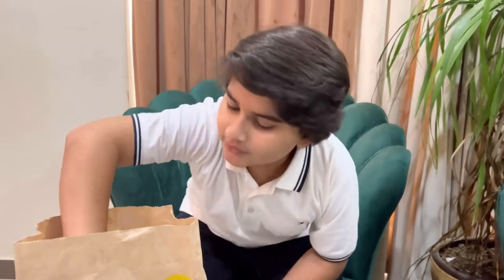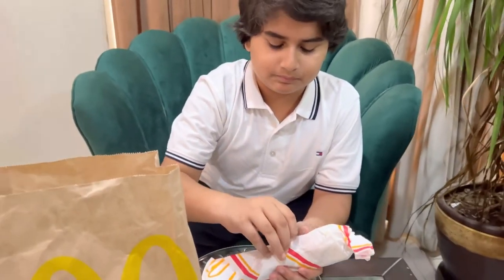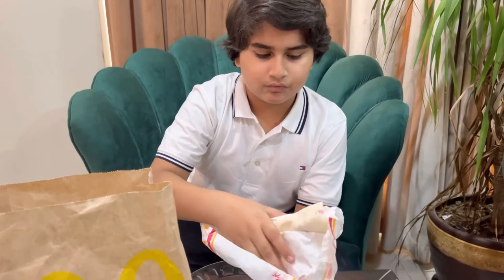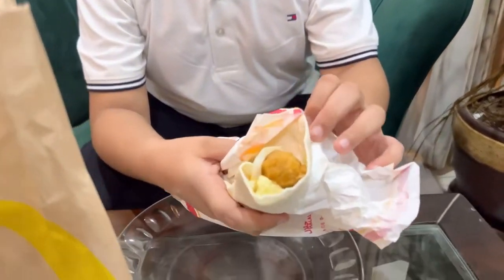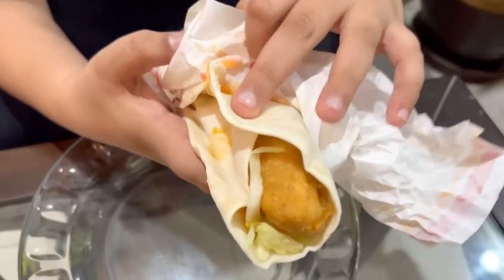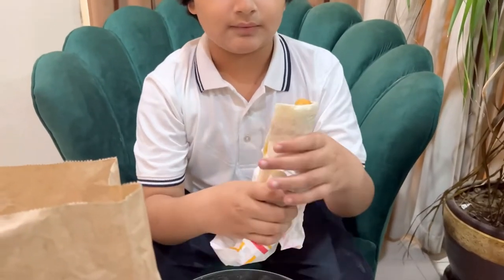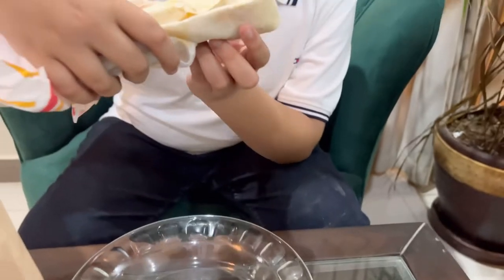So guys, here we are and these are the two wraps. First, I will try Chipotle. Let's open it. So that's how we wrap this one. The third one is to wrap this as well. I will try to wrap this off.